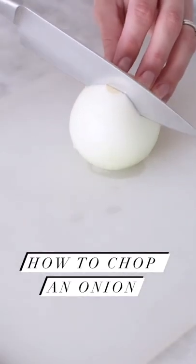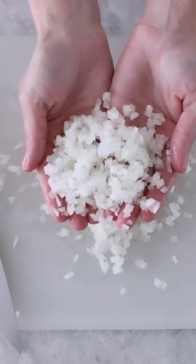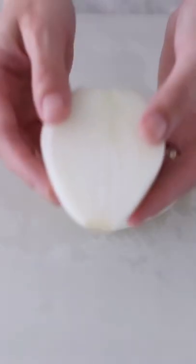Onions are one of the trickiest vegetables to chop. Here's how I like to chop them. Peel and wash the onion, then cut it in half.